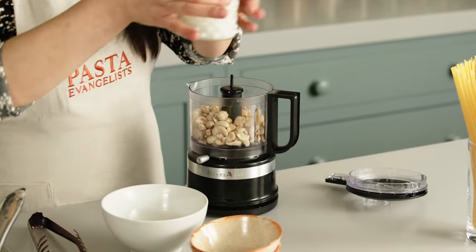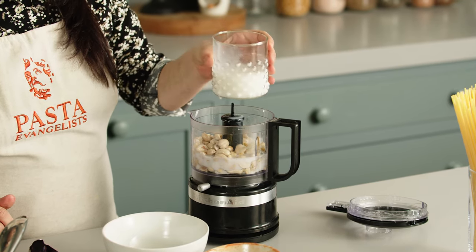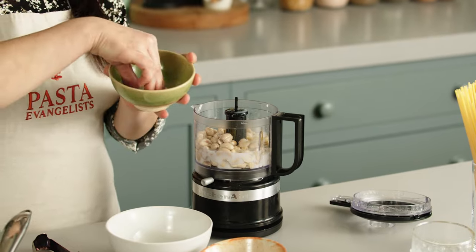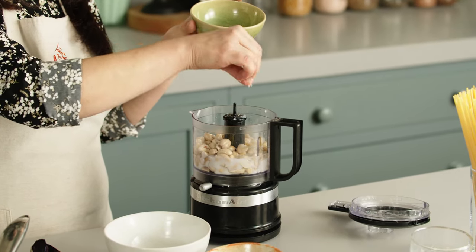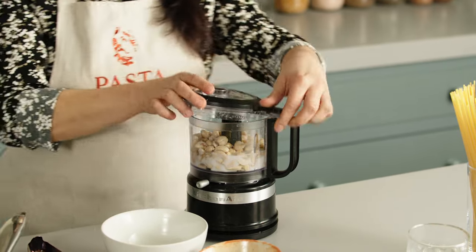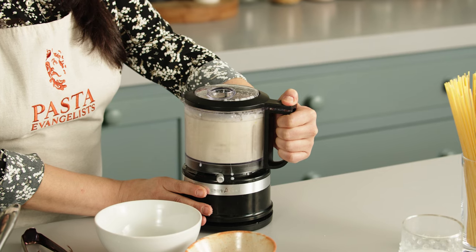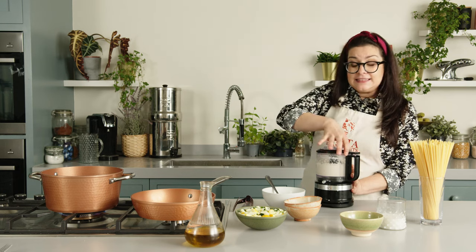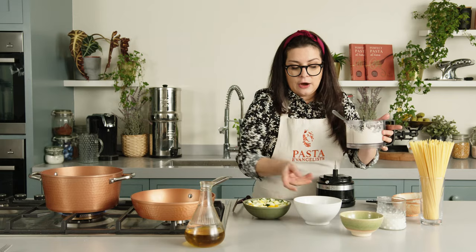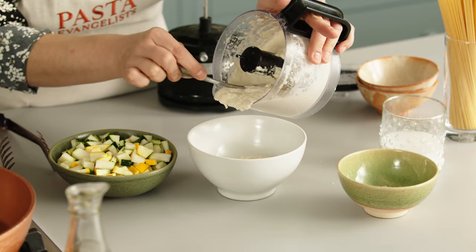Then we are going to add the rice milk. I'm going to add it all just in case it gets too liquid, and then of course just a pinch of salt — we can add more later. Let's start blending. Let me show you the consistency. Can you see guys? Let me now place it into a bowl so I can use it when the pasta is ready to mix.